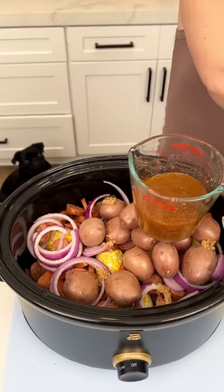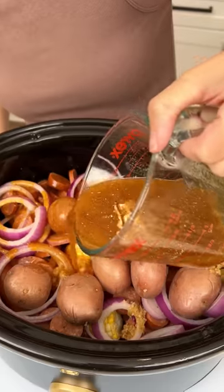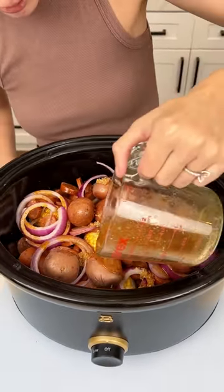We're almost done. Let's go ahead and drizzle that butter mixture on everything. Look at that butter — look at the color of it. This is gonna be so good.